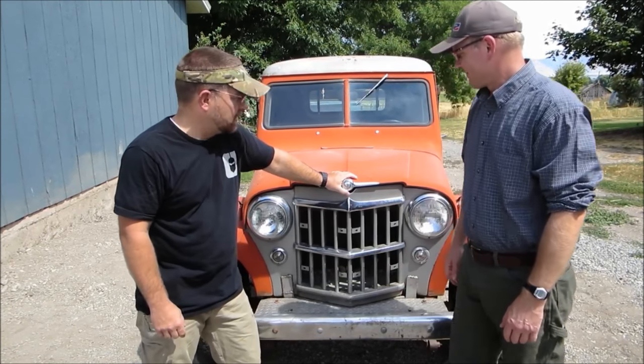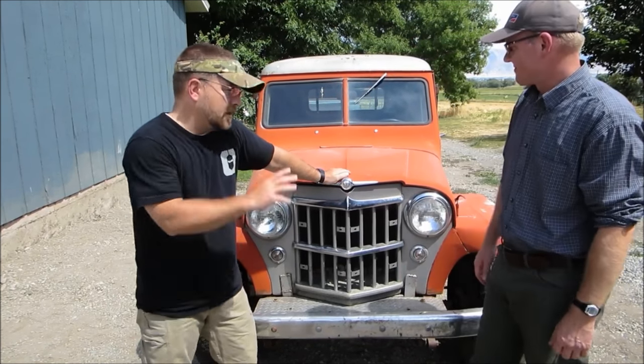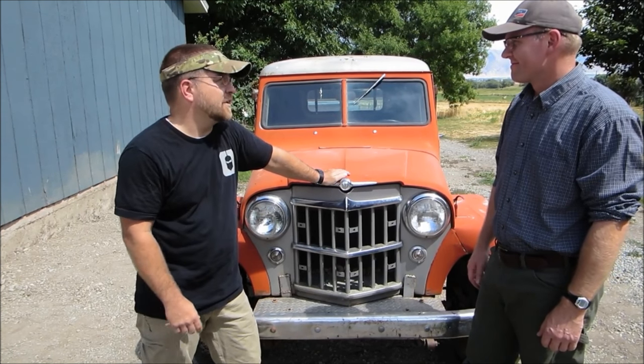Hey there Bleepin' Jeepers, it's Tyler. This week we're doing a walk around of this 1951 Willys pickup utility. This is my friend Robert. We've been friends since we were little kids and he did a restore on this way back when we were in high school, decades and decades ago. We're going to take you on a little bit of a walk around.